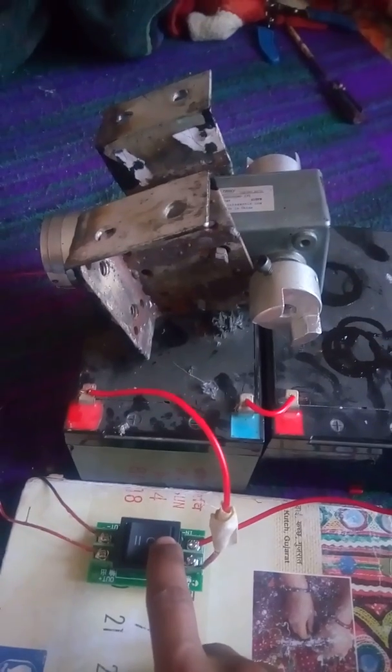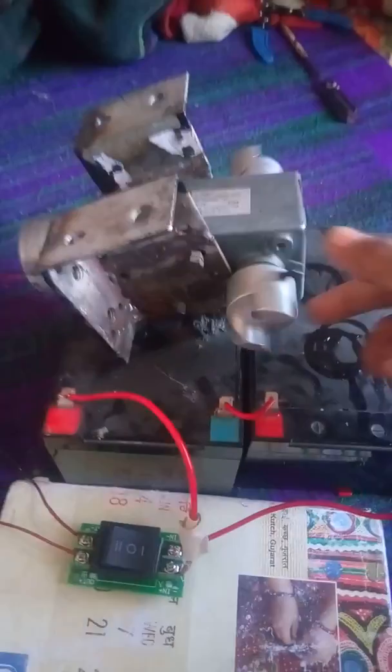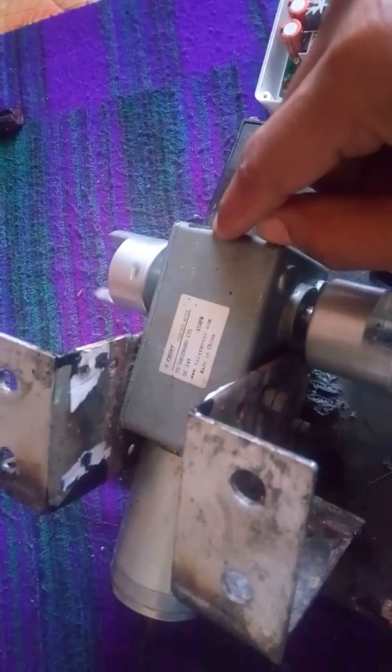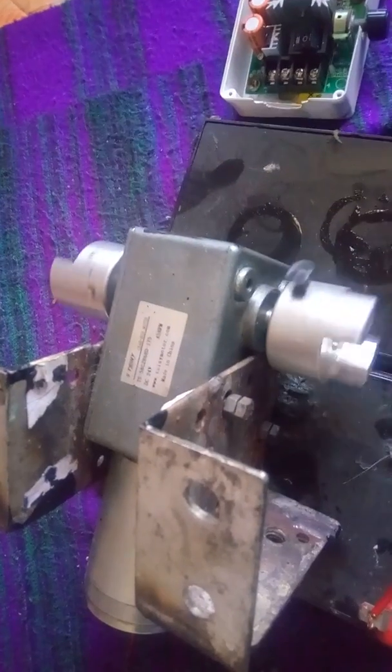Now start the motor. The motor brand is Shiny. This is a 24 volt motor and the RPM is 45 RPM. This is made in China and the motor is now running.